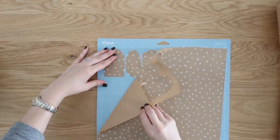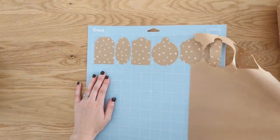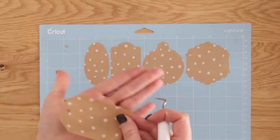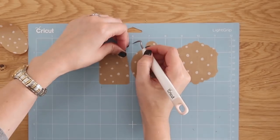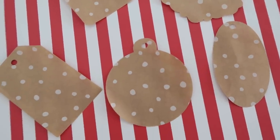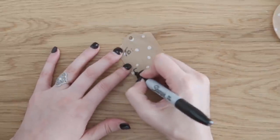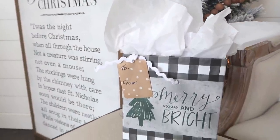Once it was done cutting, I just very gently removed the extra paper off of the cutting mat, and then used my weeding tool to get a corner up off of those tags before removing them from the mat. At this point you can add someone's name, a message, or to and from on them, and then add a little bit of ribbon to attach them to your gifts or gift sets. I love this so much because it is so quick and easy but also so affordable — you could make hundreds of these with one roll of wrapping paper.